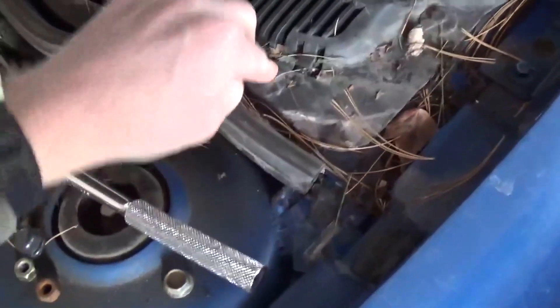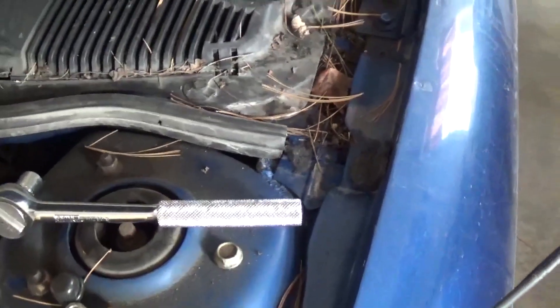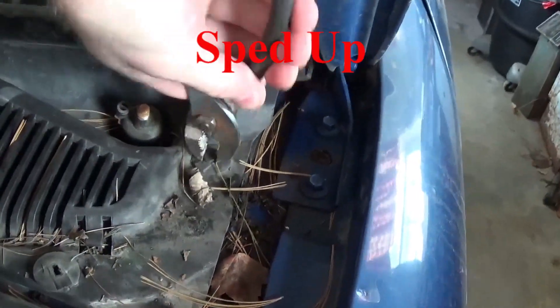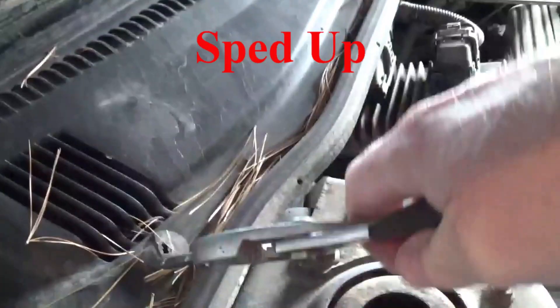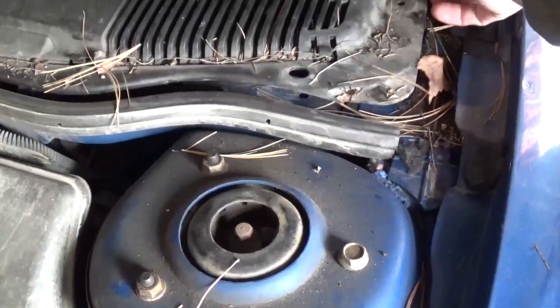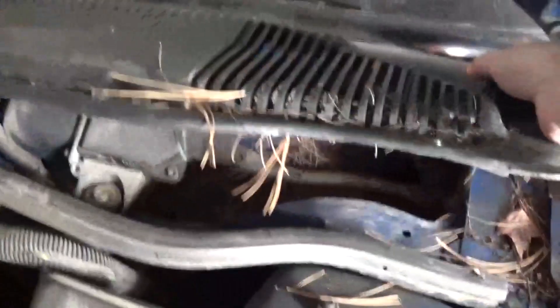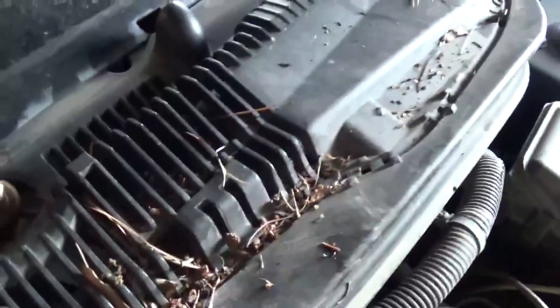We have some clips that we need to take out, so I would just get a pair of pliers to pull those out. I'm just going to pull this piece out, and then the one part right here, you have to get it up over this shaft.